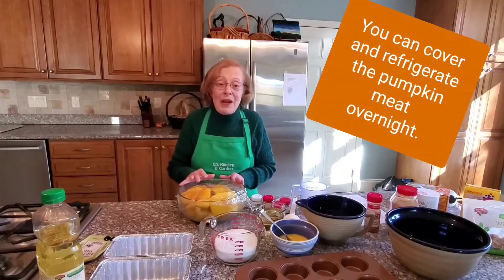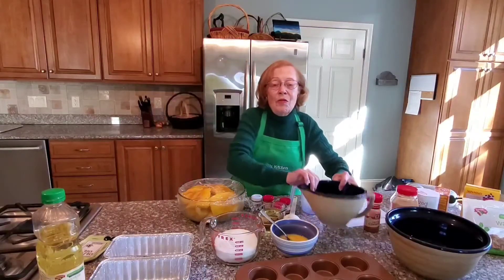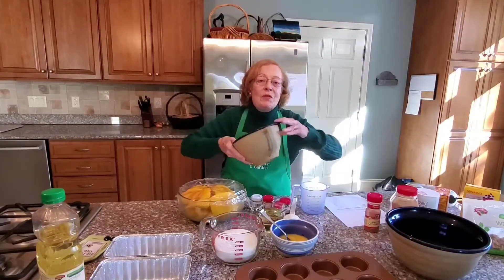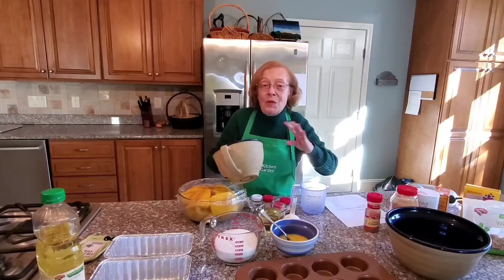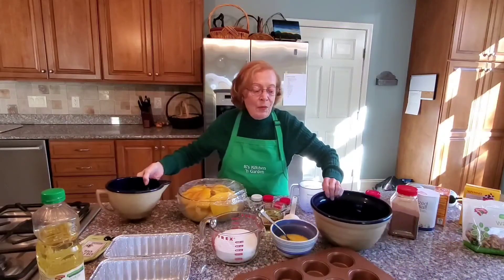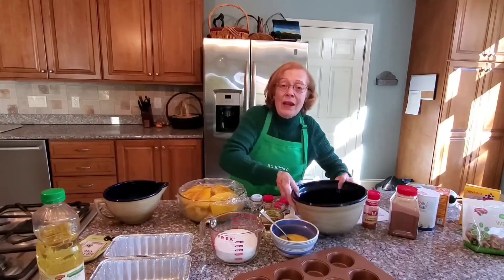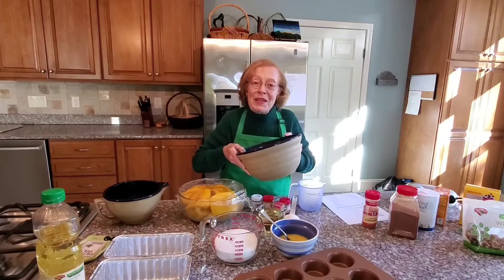For the pumpkin bread, you're not only going to need your pumpkin meat, but you're going to need two different bowls. One bowl is for what we'll call the wet ingredients, which is the pumpkin mixed with the eggs and some other ingredients. And then you have the bowl for the dry ingredients, which will include the flour and the spices.